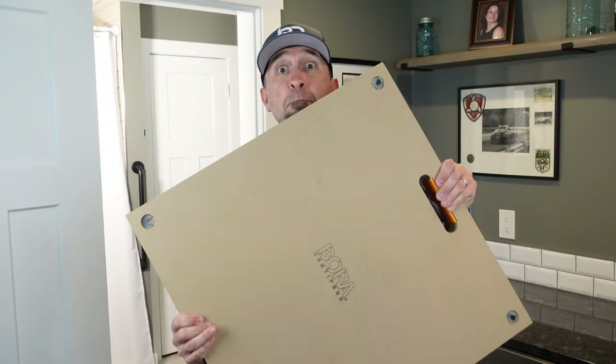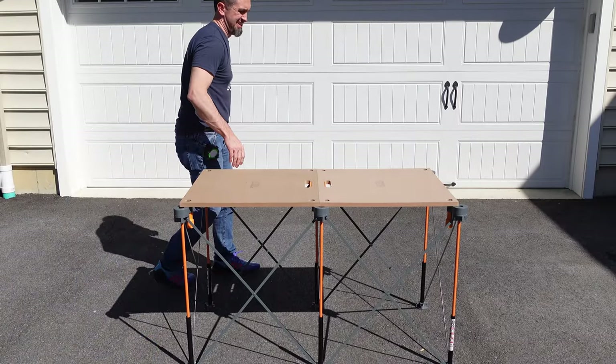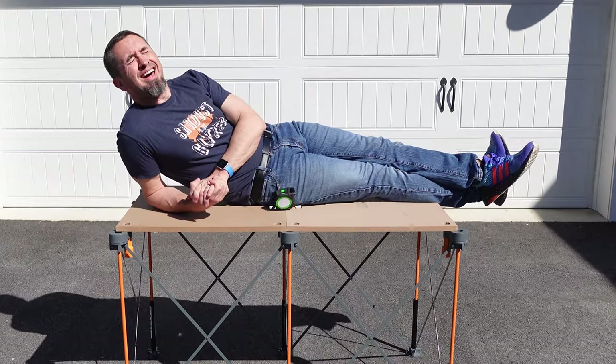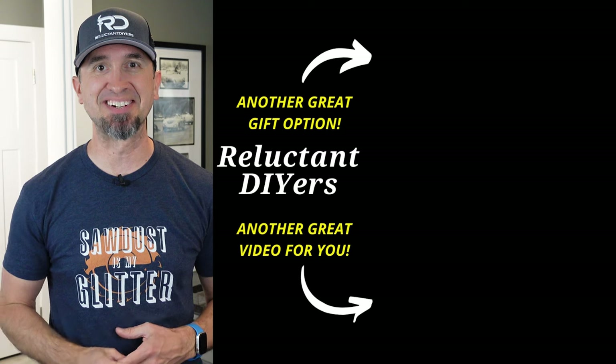Do your dad a favor though — if you're going to get him the Centipede, make sure you also get him the Bora Centipede tabletop. When I bought my 4x6, I didn't do it and I regretted it every day until my friends over at Bora sent me these tabletops. They're awesome. But if you didn't like any of these options, here are two more that you can check out. Until the next time, keep doing it yourself.